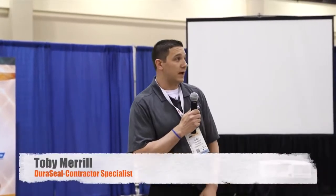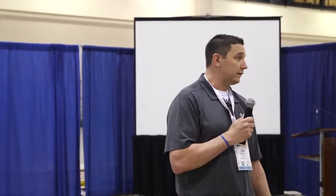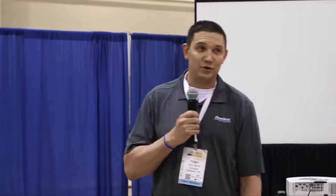My name is Toby Merrill. I'm a contractor specialist with Duraceal, based out of the Chicago area. I've been working on floors for about 21 years as a contractor and am pretty recently new to the manufacturer side. This is Adolfo Gomringer, a contractor specialist for us out in LA, and our volunteer is Dan Portou, Heritage Hardwood Floors out of North Carolina.